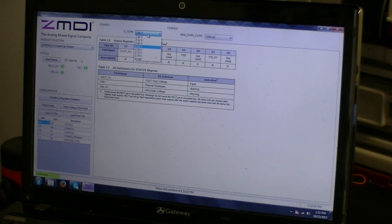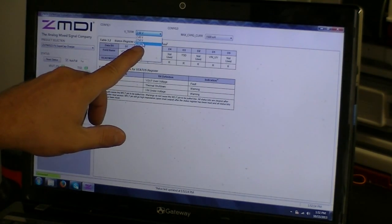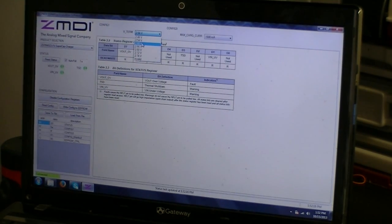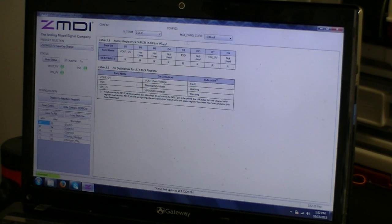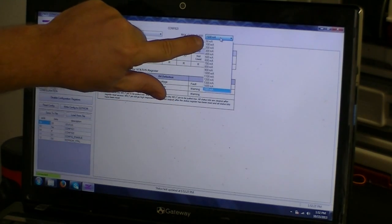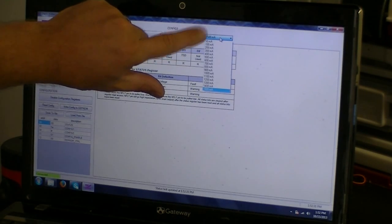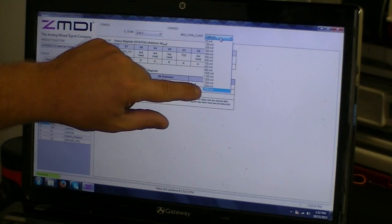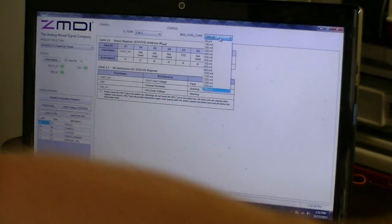I'm using the 2.7 volt cap so the factory was set for 2.60. I set it for 2.66 so I can just get the last little bit of capacity out of it. Your second option is the maximum charging current. You can go anywhere from 50 milliamps, then in 100 milliamp increments from 100 milliamps all the way up to 1500 milliamps, or 1.5 amp charging output to the supercapacitor.